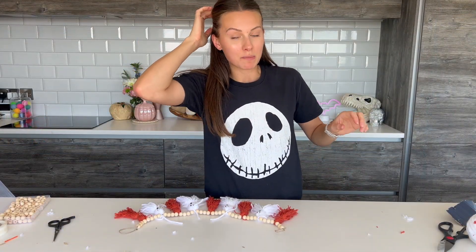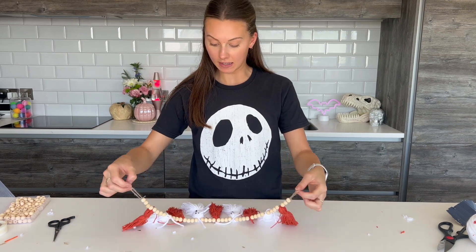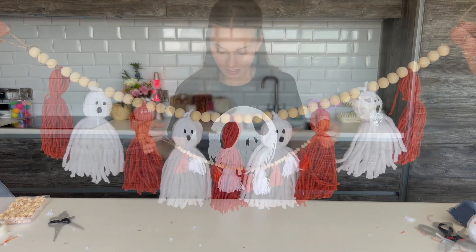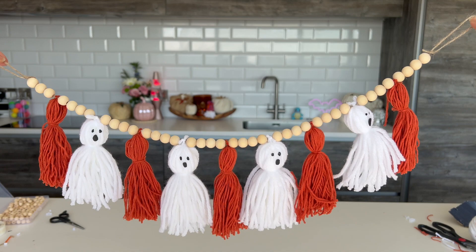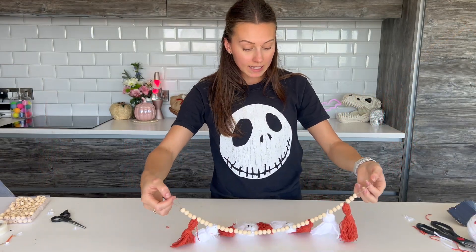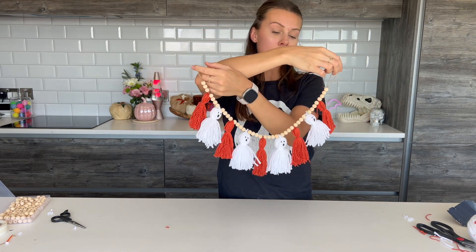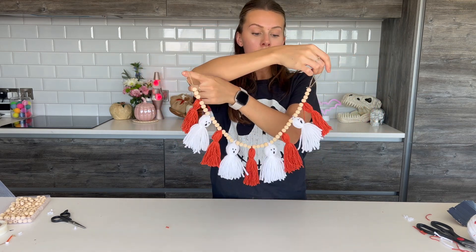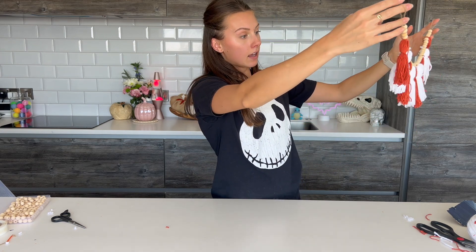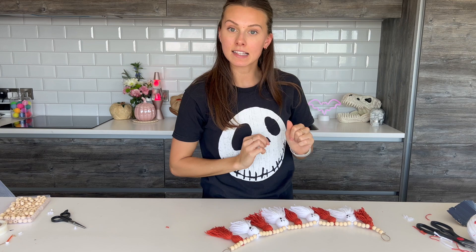I realised I had my sunglasses on my head for the last bit - it's really sunny outside so I decided to make some of these outside. That one's done - really easy to do and I think it looks lovely. You can make this as long or as short as you want depending on where you're going to hang it. I think it's really effective and I quite like that Scandi theme.